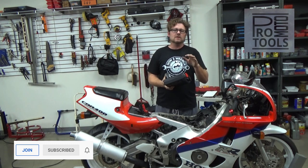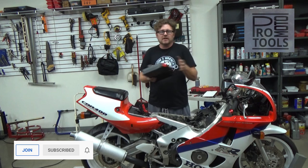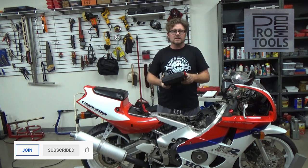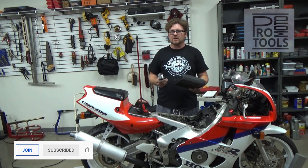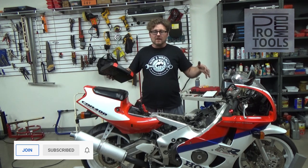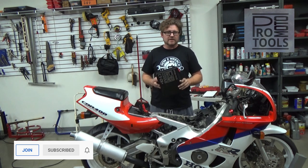Stay tuned at the end of the video because I'm going to do a deep dive explaining the other benefits, the difference between a traditional compression test and this one, and we're going to have a coupon link. The fellas at PropTech are giving How to Wrench customers a special deal to the end of the year. We also have their carb sync tool and their laser chassis alignment tool, but I grabbed this one first because I think it's the game changer for diagnosing your motorcycles.